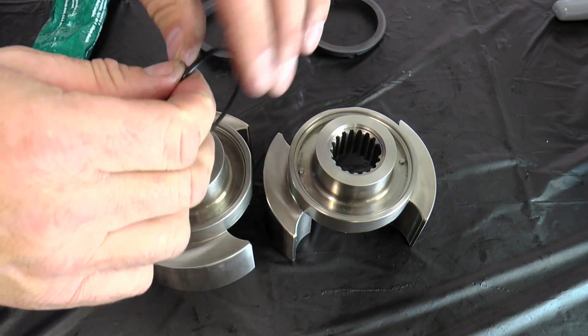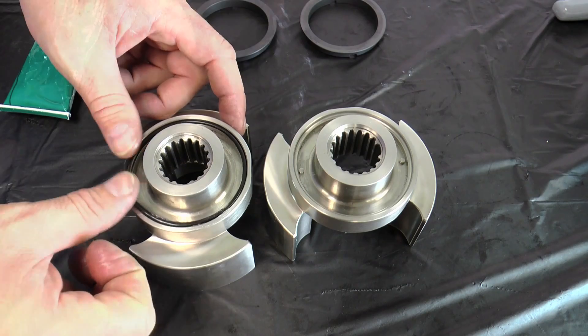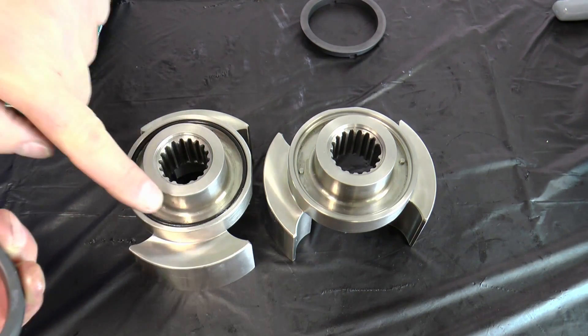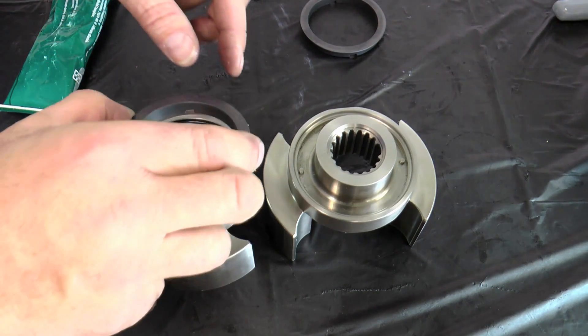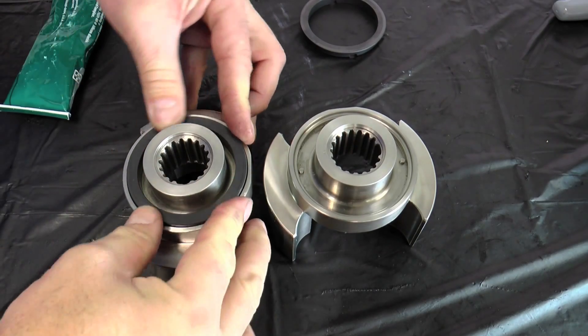Next, lubricate and install the rotary seal O-ring into the rotor. Install the rotary seal by aligning the notches in the seal with the drive pins on the rotor.